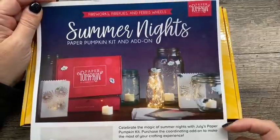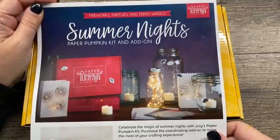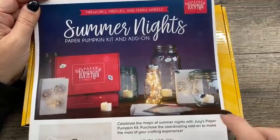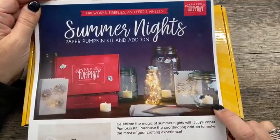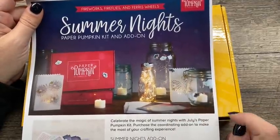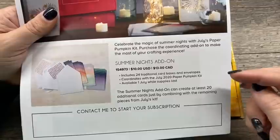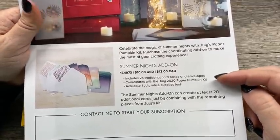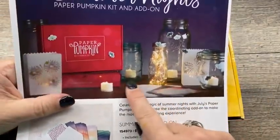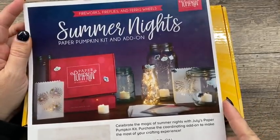Our next kit that you can subscribe for is called Summer Nights. It is going to be available until July 10th, so make sure you subscribe by July 10th. It has little bags that are part of the kit as well as cards, and many people really enjoy the cards. There's an add-on that you can purchase — for $10, you can add on 24 traditional card bases and envelopes that will coordinate with the July kit. That's a great way to stretch out your kit and get lots of use out of it.